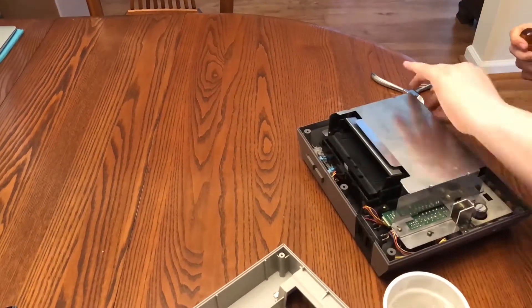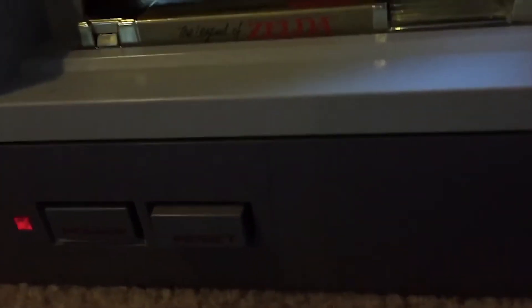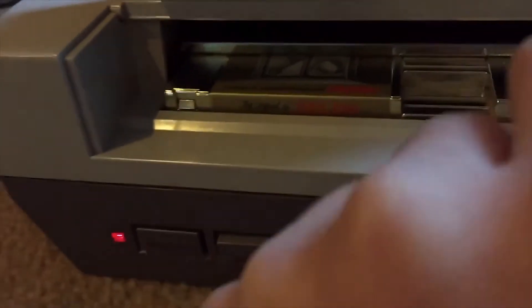The next symptom would be having a glitchy screen. For this, you really just have to move the cartridge back and forth. As you see here, it doesn't work — blinking light. If you just take your finger and put it right into that little space there and move it back and forth a little bit, then it should be working.